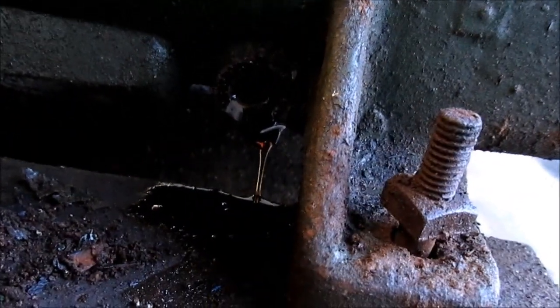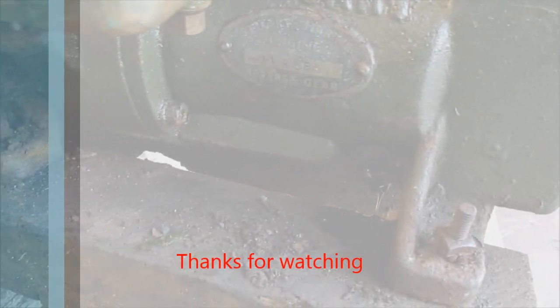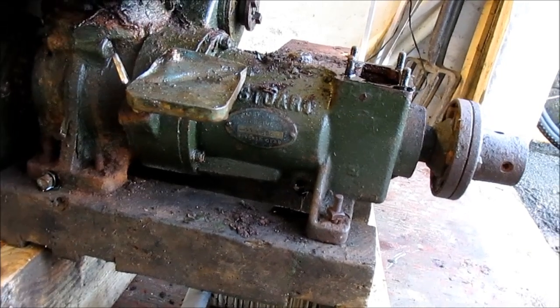Well, I'm draining the oil and it looks very clean to be honest. The camera batteries are dying so I suppose this wraps it up for part one of the Stuart Turner restoration — hopefully more to come.